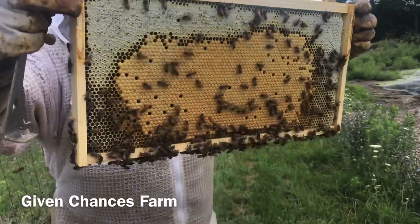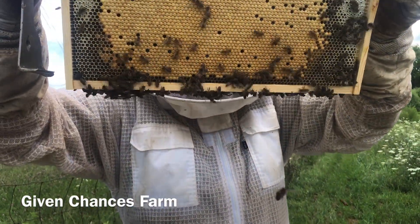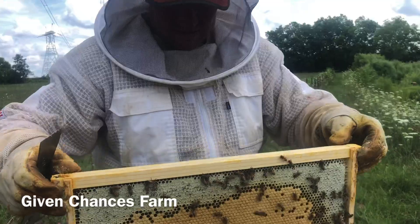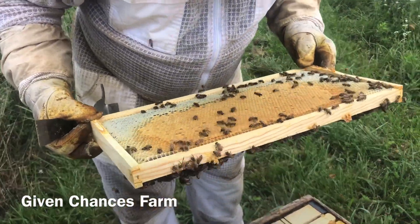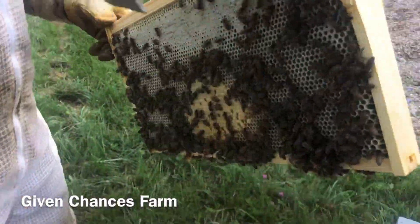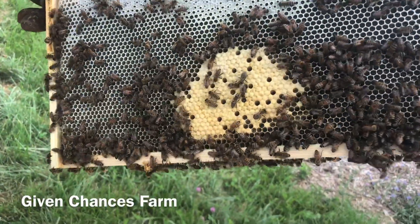There's some brood, some brood, and some larva. Just a little bit. Same on this side too — mostly capped. But this side here, it's awful small, and they've already backfilled everything else around it.